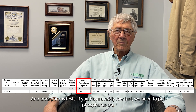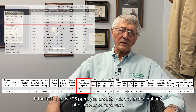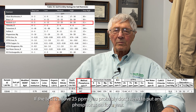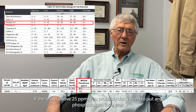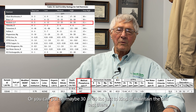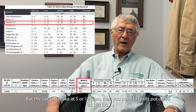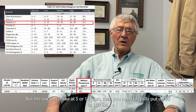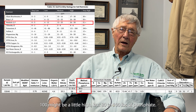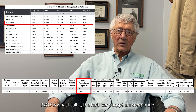For phosphorus, if you have a really low test we need to apply phosphorus. If the test is above 25 parts per million, you probably don't need to add any for a year, or you can apply maybe 30 to 40 pounds just to maintain the soil test. But if the soil test is around 5 or 10, you really need to put on 80 to 100 pounds of phosphate — P2O5 — as the fertilizer phosphate compound.